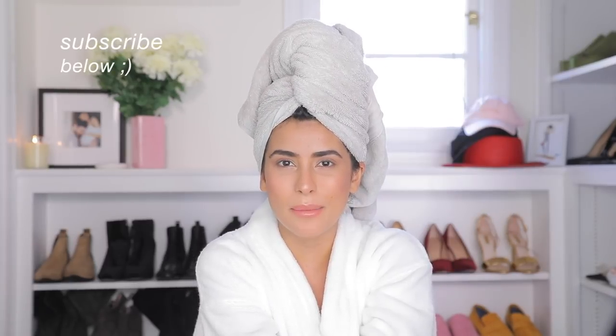Many of you guys have requested some tips for blow-drying and styling your hair, especially for all my girls with shorter hair out there. My hair is naturally really curly, and I don't actually wash my hair every single day. There's one key product I'm going to share with you guys today that I've been using.